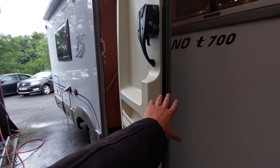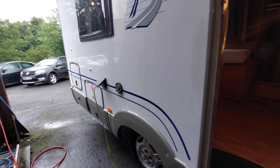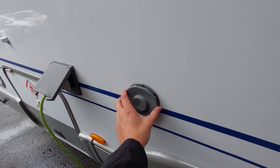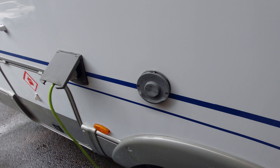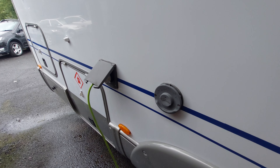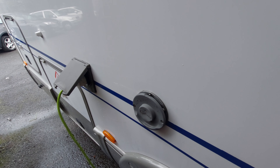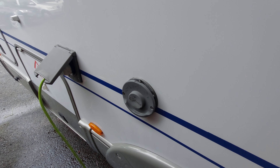Moving on, you've got your habitation door — we'll jump on the inside once I've done the outside. Moving along brings us to your chimney; this is your Truma vents for when the boiler is operating. You don't want to cover this area up, and certainly give it a wide berth as it can get quite hot around the bottom.